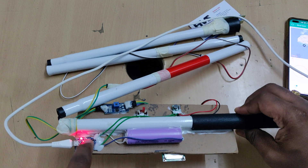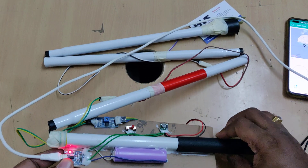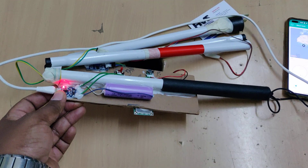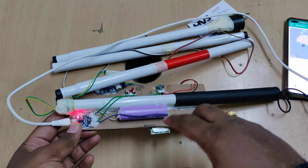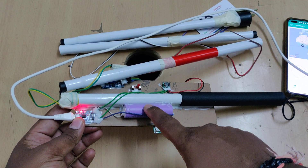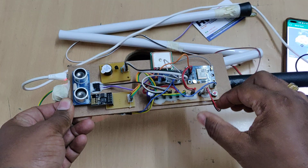A blue light beside the charger will turn on when the battery is fully charged. Since our operating voltage for the whole system is 5 volts, we use a boost converter which takes the 3.7 volt input and provides 5 volts output, which is the main operating voltage for the whole circuit.